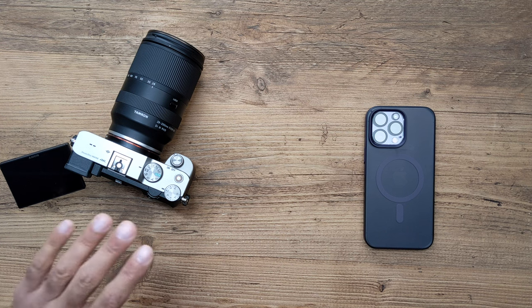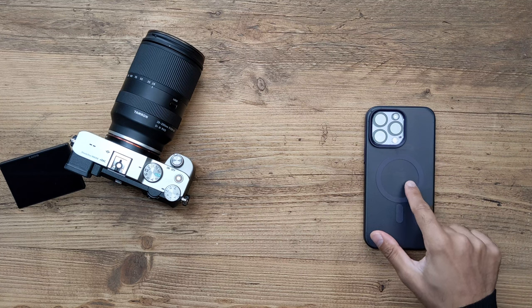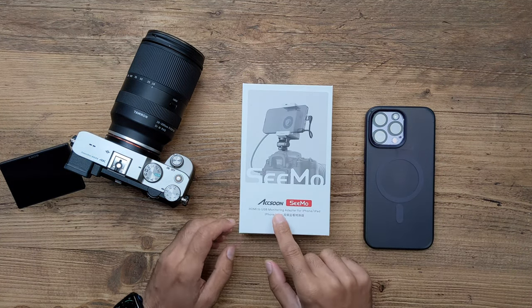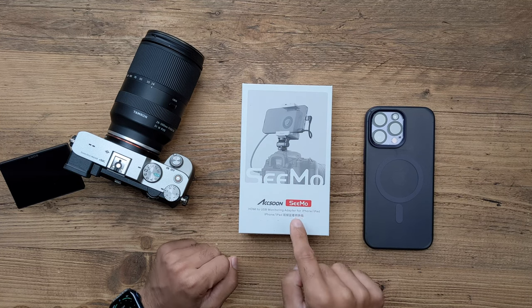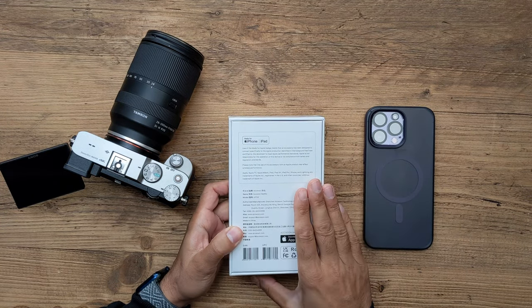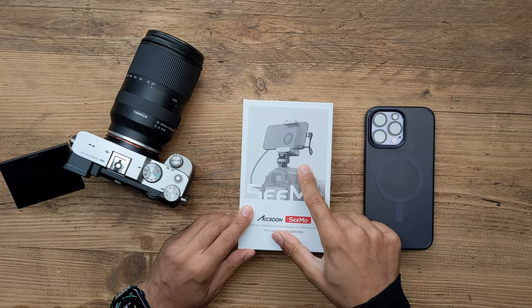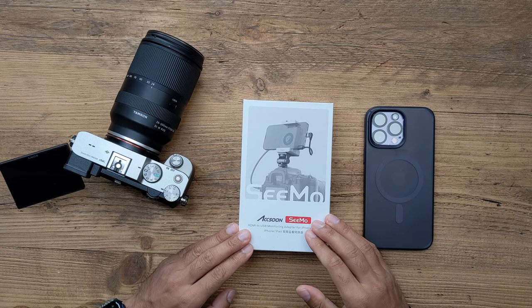If you've been looking for a way to connect your mirrorless or DSLR cameras to your phone as a monitor, this is something you'll need. This is the brand new Axoon Simo — an HDMI to USB monitoring adapter made specifically for iPhones and iPads. If you have an Android phone, unfortunately you won't be able to use this just yet. It's a very quick and easy way to use your iPhone as an external monitor for your digital cameras.